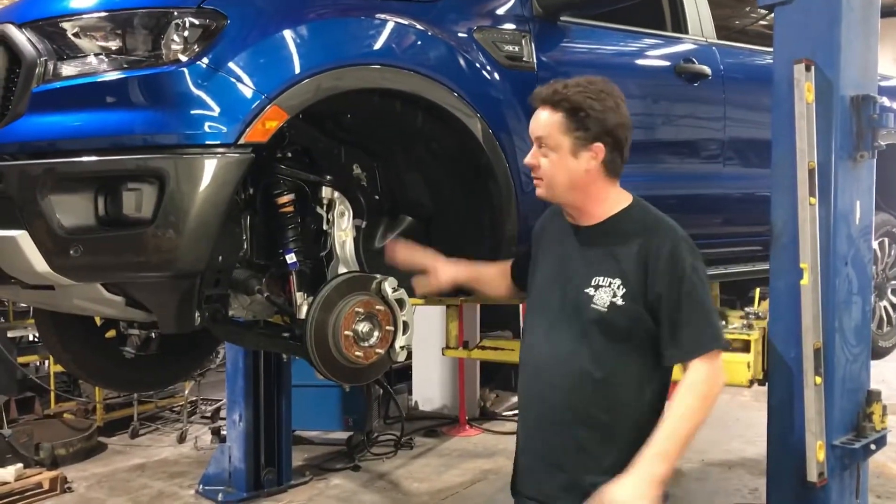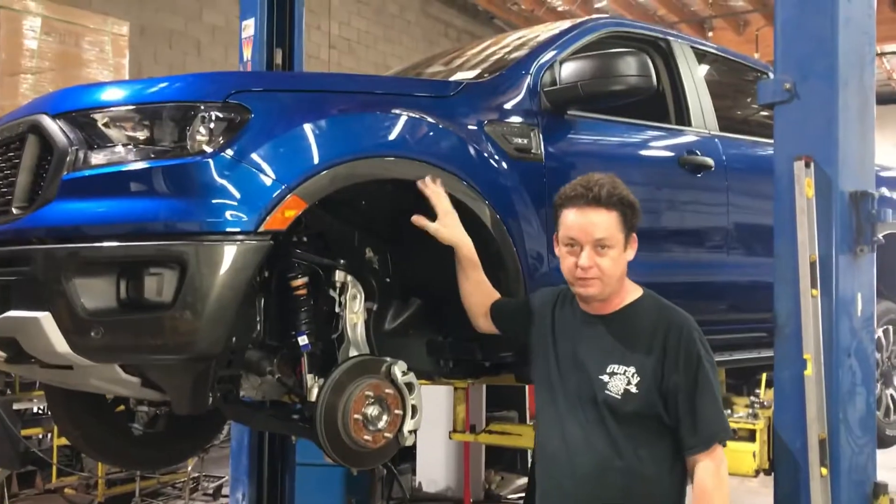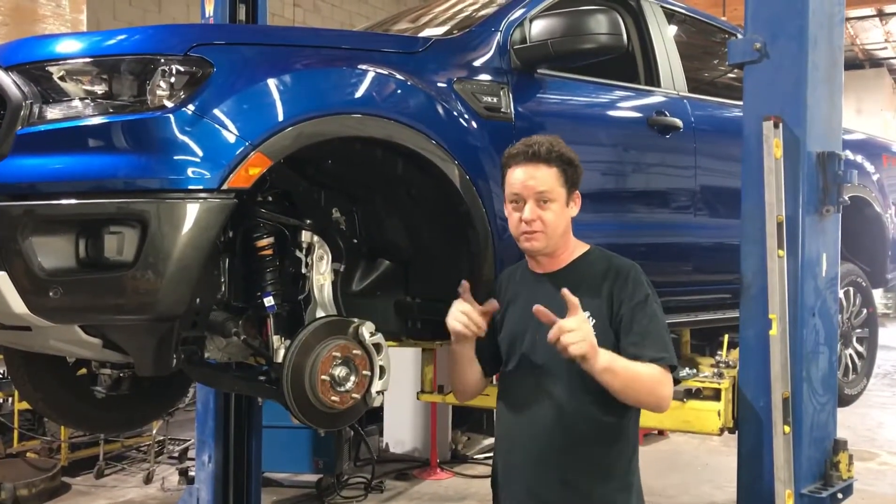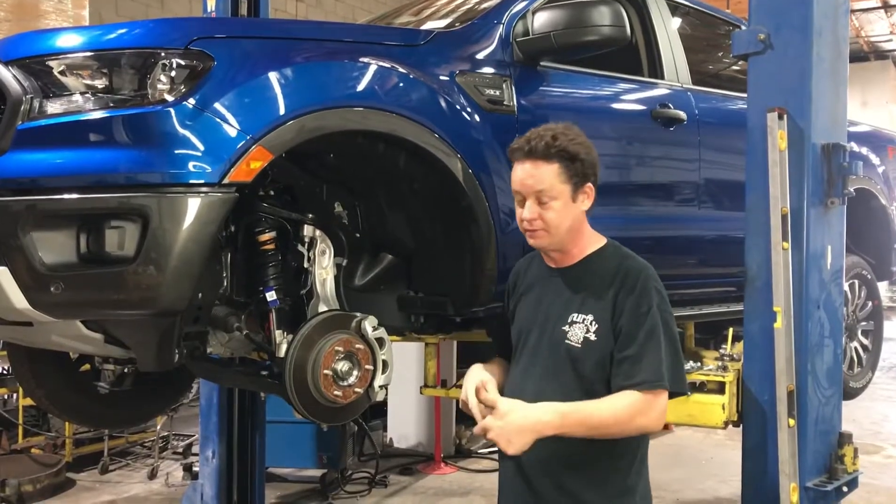Hi, it's Greg from Traxta. I'm here to talk to you about this new Ranger that we're making a kit for today. We're about halfway through it — we're not done. We have learned all the things you shouldn't do though when you make a leveling kit for this truck.